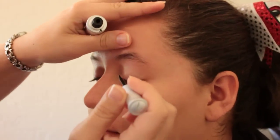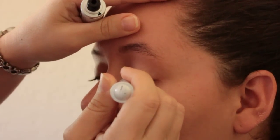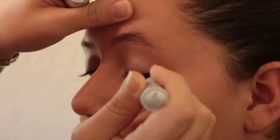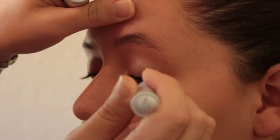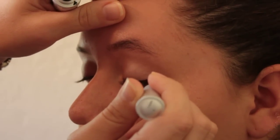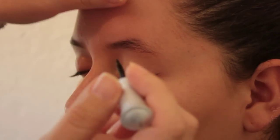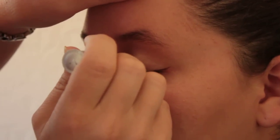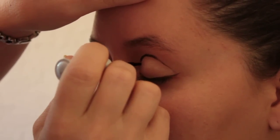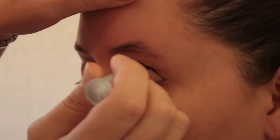Start by putting on the eyeliner at the base of the eyelashes, starting thinner, and drag the line out right past the edge of the eye, a little thicker, and going up. Do the same thing in the crease of the eye until they meet.